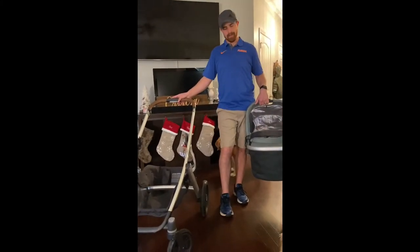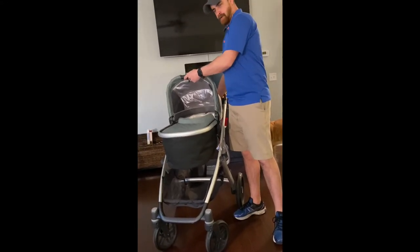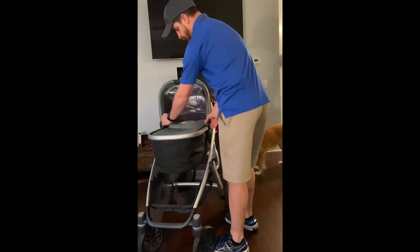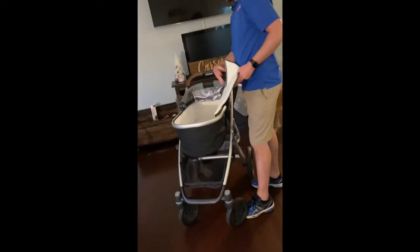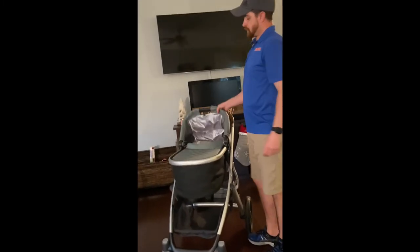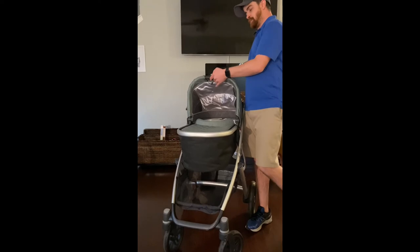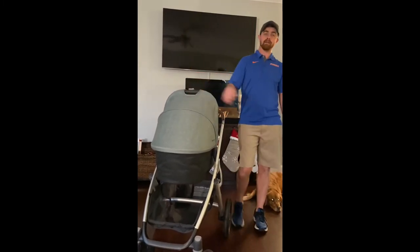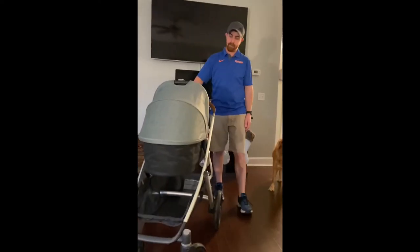We got the bassinet. Pretty easy to put in — just line them up with the clips and slide this bad boy down until you feel it click. This one you can do with the baby in or out, however you decide, just be careful. The top part right here does fold down — you just clip these little round things in here. You unzip it and it folds out so you can just lay the baby in there nice and easy. Keep them asleep while you're taking a walk through the neighborhood. This is also reversible — baby can be forward-facing or rear-facing. You just push this little clip down here at the top, lift it up, turn around, and there you go. So that's the bassinet.